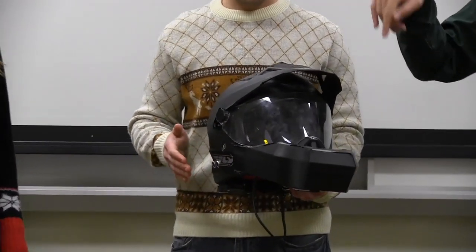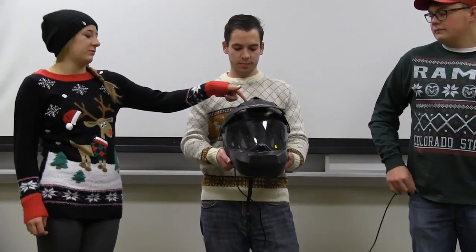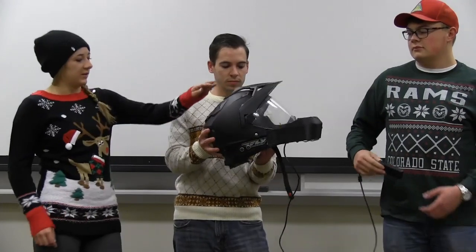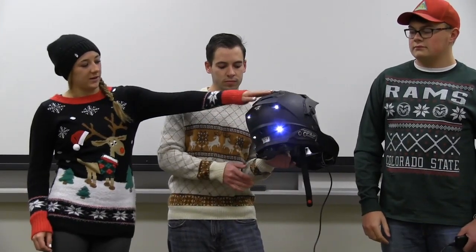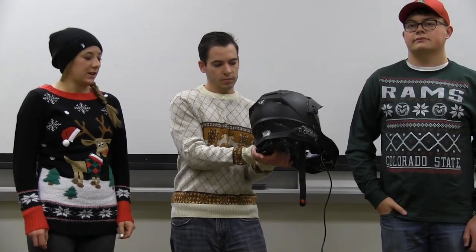On the inside, as well as the light, we have buzzers that go off. Then on the top we have a little photoresistor, so when it goes dark out, all the lights on the back of the helmet turn on — another safety feature that we added.